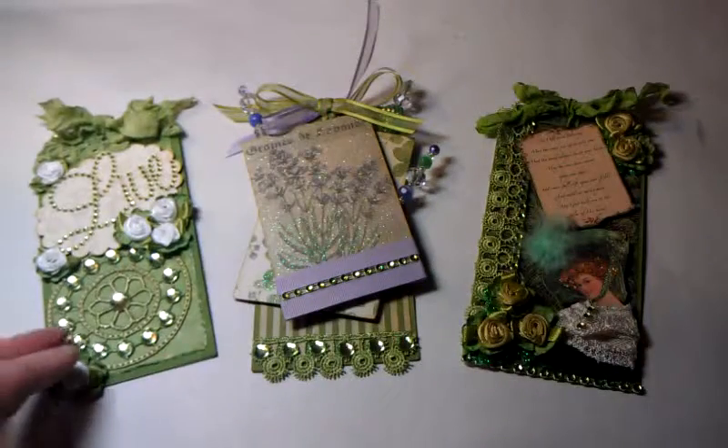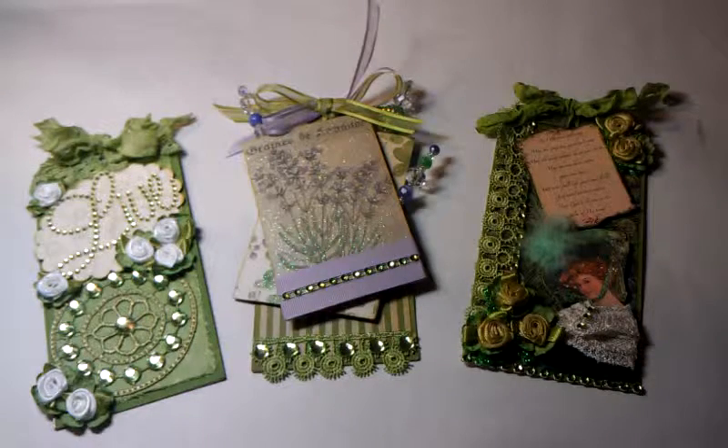I really wanted to show these to you so I could get them mailed out tomorrow. Thanks for watching.